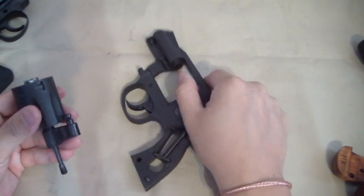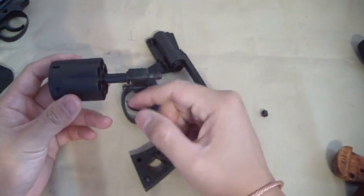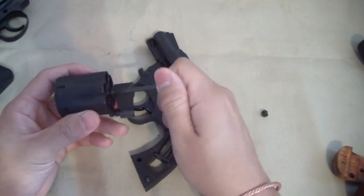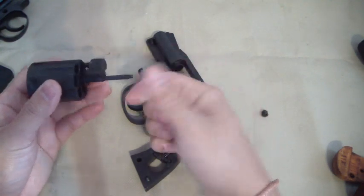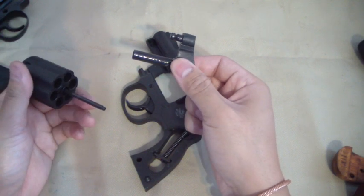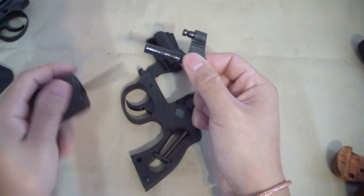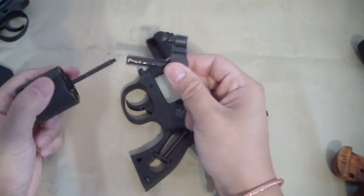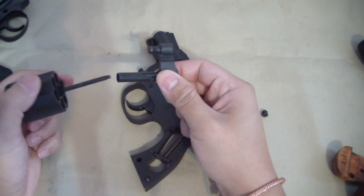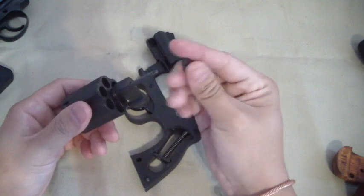Let's go ahead and take the cylinder off — you open it up and it pretty much comes right out. The crane is housed in there because of this little screw cap — undo that and the crane comes out. In this perspective it's like a Smith and Wesson, because that's how a Smith and Wesson operates. On a Colt, the spring is housed inside the crane with a bushing that goes on the outside like a shotgun choke.